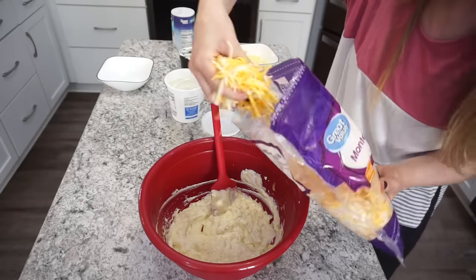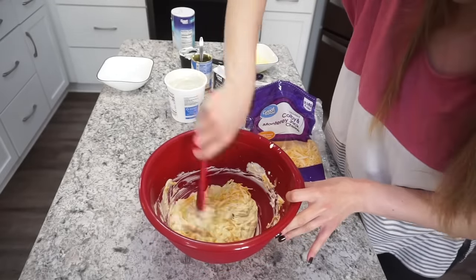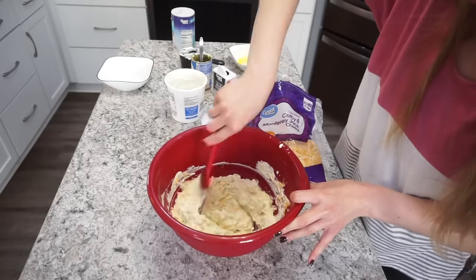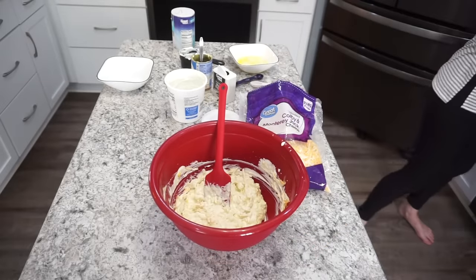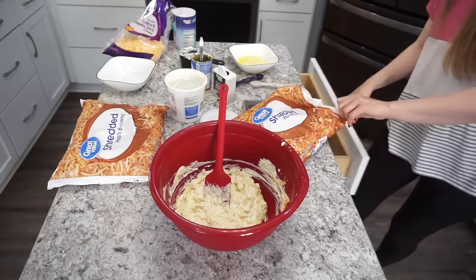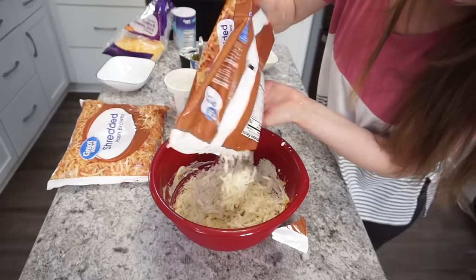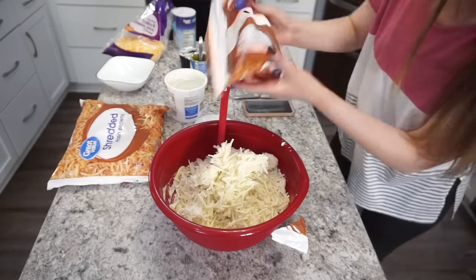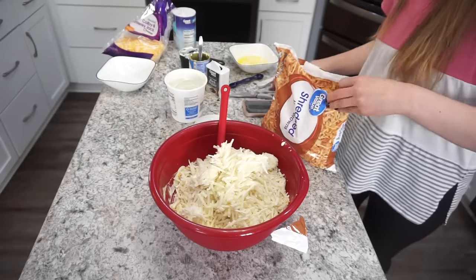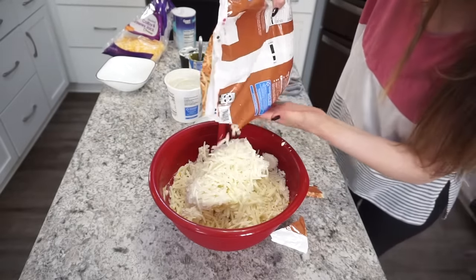Since this is a cheesy hash brown casserole, you're going to need some cheese. The recipe calls for cheddar, but I usually use Colby and Monterey Jack because I always have that on hand — add about a cup of that. Then add in the hash browns. The recipe recommends to thaw them out first, but I usually use frozen and it turns out just fine. You're going to need 30 ounces, so I'm adding one full bag and part of another one.